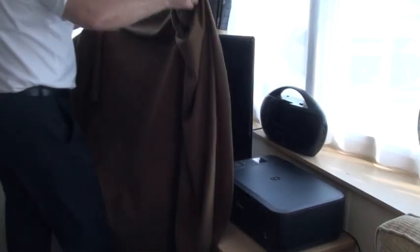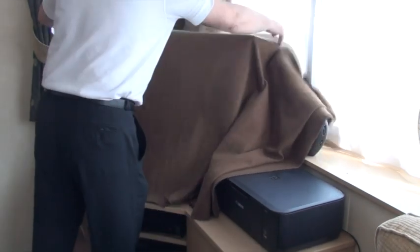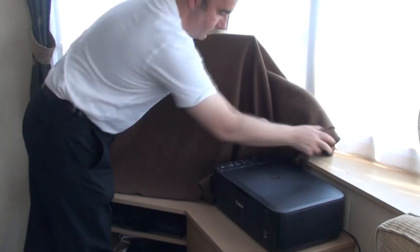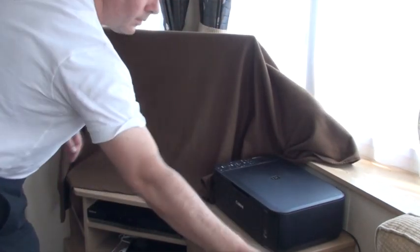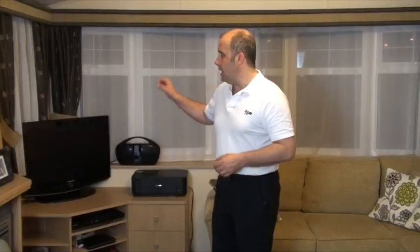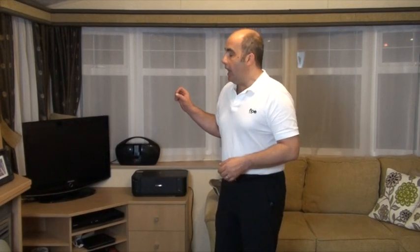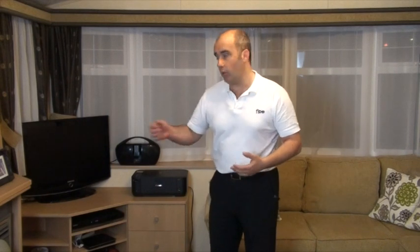Moving across to any electronic devices, you're going to want to get a blanket and put it over the TV and any other electronic devices. It acts as good security as well so people aren't able to see it, and it will absorb any damp air around the place. If you do come down during the winter season and wish to use your TV, let the property heat up first — whilst you're getting food or groceries — before you turn the power on to them.